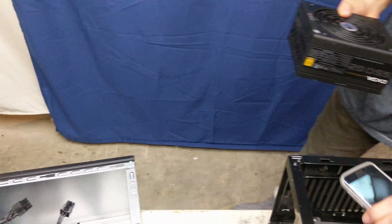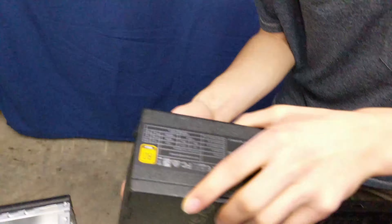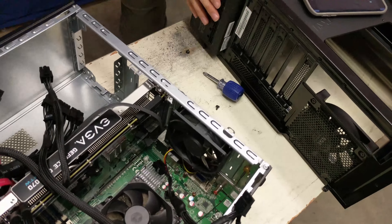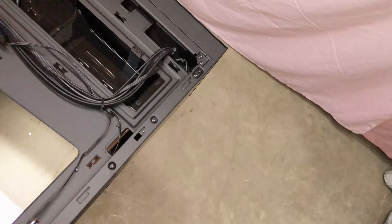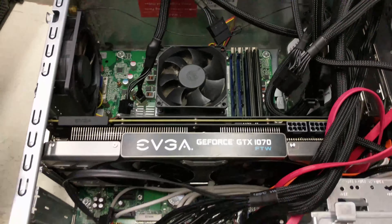Alright, so this goes in through the back. And then how does this screw in? Well first of all, it has to be upright. People usually don't put the power supply in first. Put it on top — it didn't do anything.